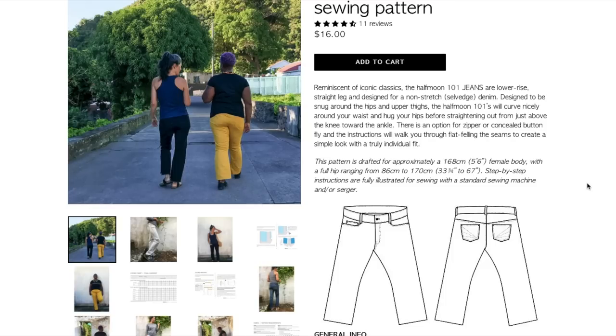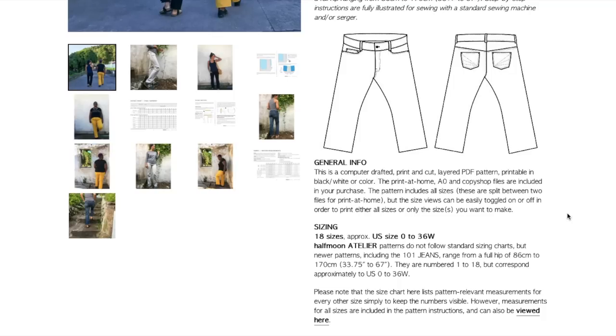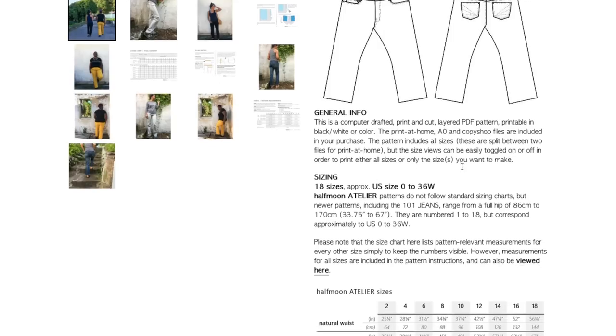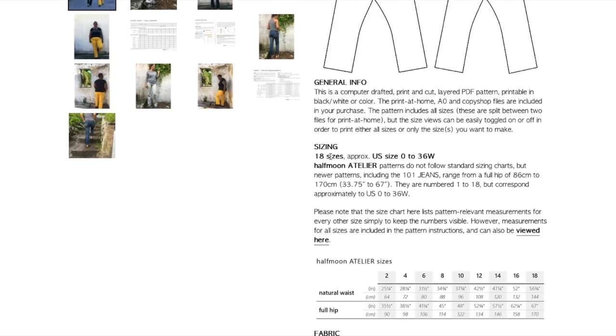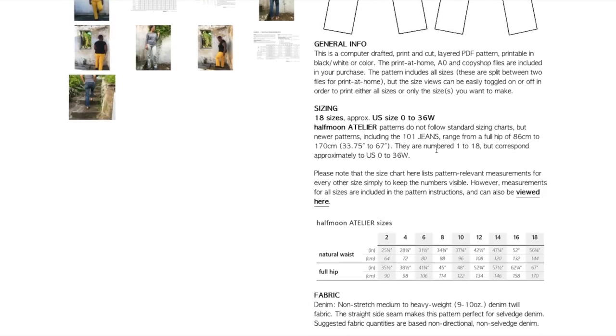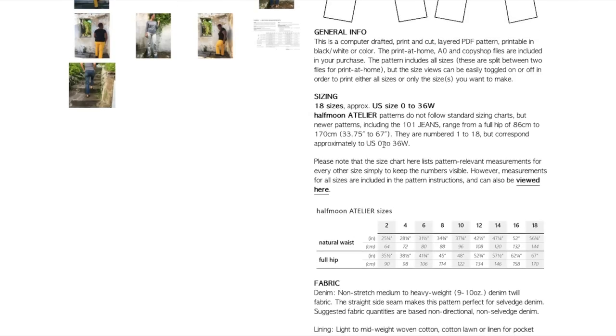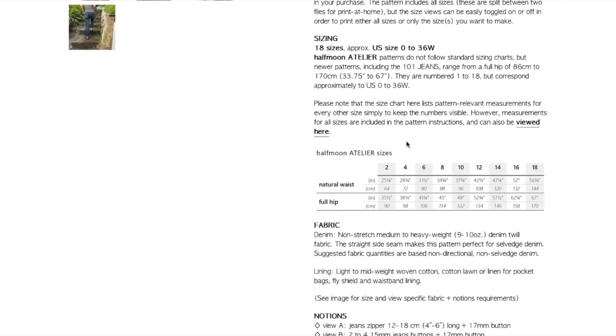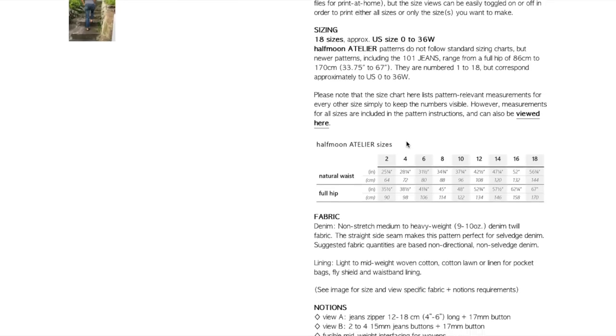It comes in print-at-home, A0, and copy shop files. You can layer your sizes. 18 sizes, approximately a US 0 to 36 women's. They do not follow standard sizing charts, but newer patterns including the 101 jeans range from 33¾ to 67 inches, numbered 1 to 18. This is explaining to the newer sewer how sewing pattern sizes and ready-to-wear sizes are very different.